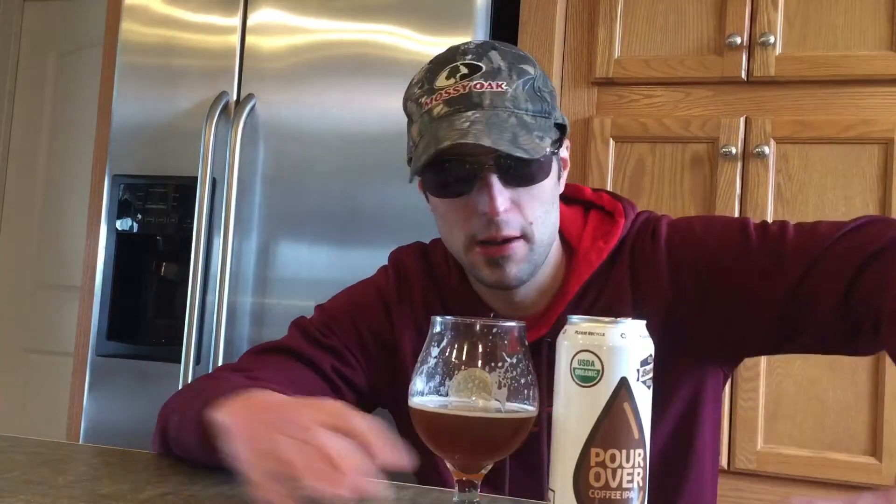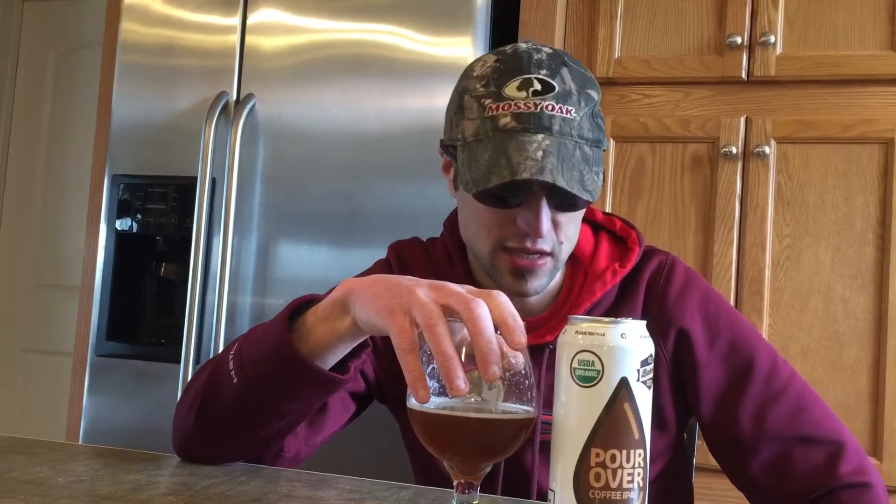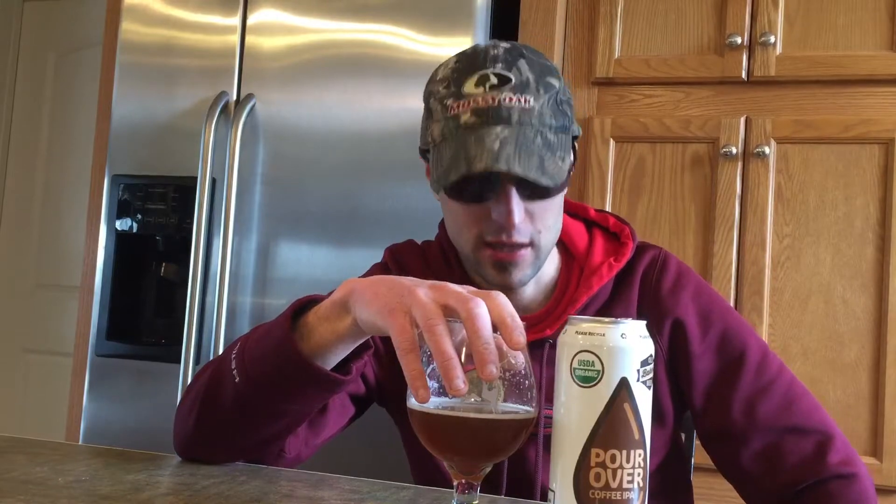I'm going to get right on the rating with this. This would be a great breakfast beer with breakfast food. I'm going to rate this a 9.7 out of 10. Try it up for yourself. Thanks for watching, and drink up and drink responsibly — do not drink and drive. God bless.